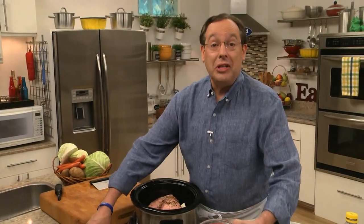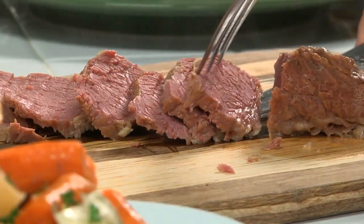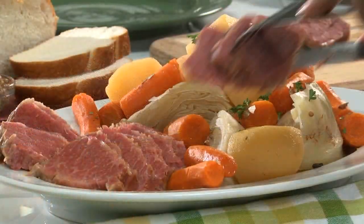All that's left to do is cover it, set it on low, and let the slow cooker do its thing. After a while, we'll top it with some chunked up cabbage and let it cook a bit more. When the meat and veggies are fork tender, dinner is ready to serve, Irish style.